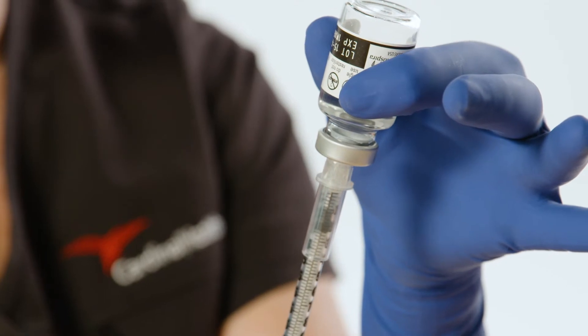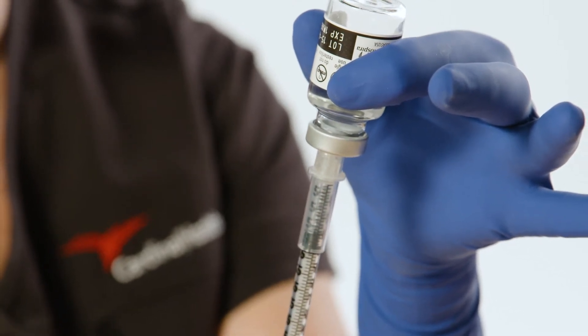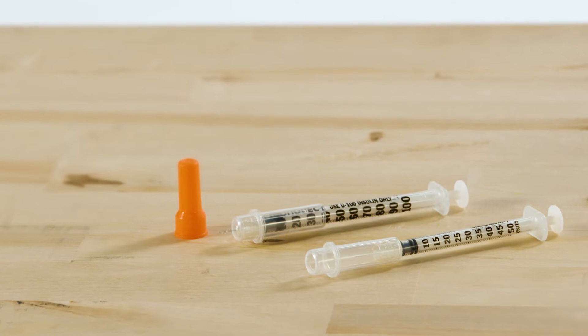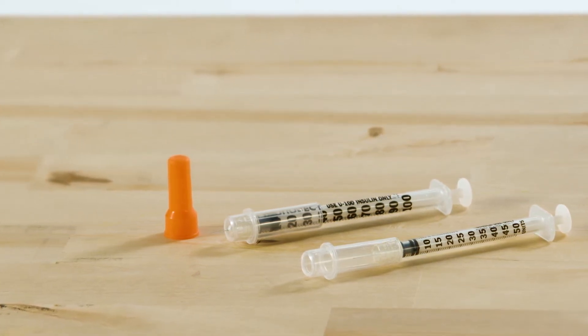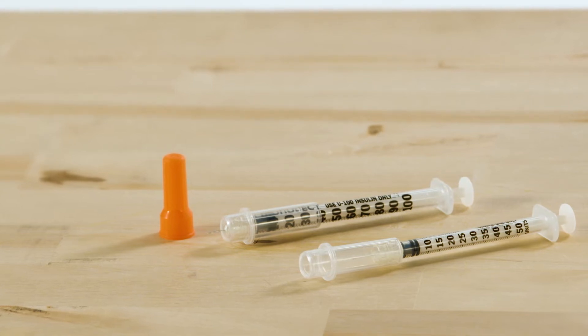Draw medication from vial according to your facility's protocol. Monoject safety syringes have a permanently affixed safety shield that cannot be easily removed and eliminates the need to recap the needle.